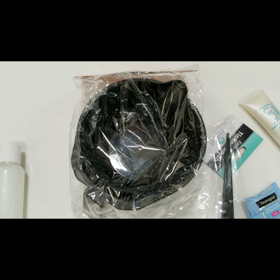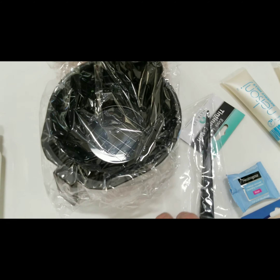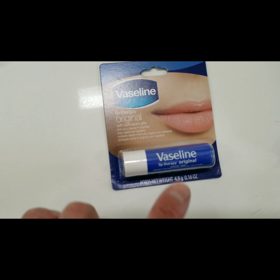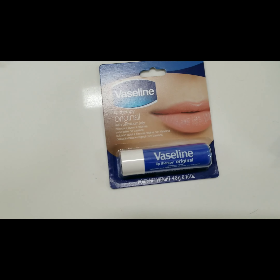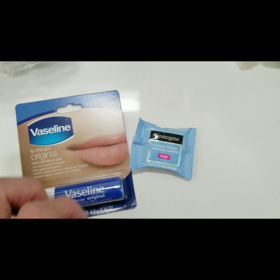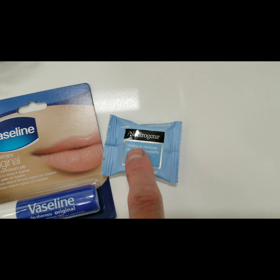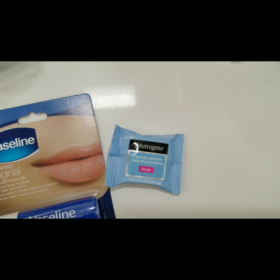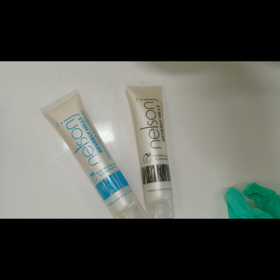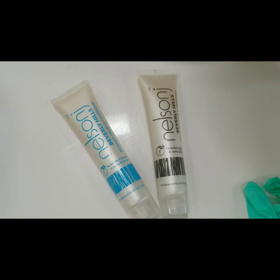The whole entire kit comes with a tint bowl, a tint brush, Vaseline to protect your hairline so it doesn't get stained, and a makeup remover to take off any stain around the hairline after your hair color. It also includes a pair of gloves and shampoo and conditioner, which is our favorite.